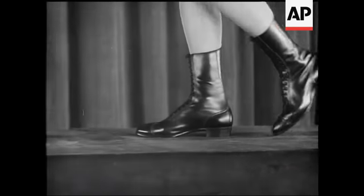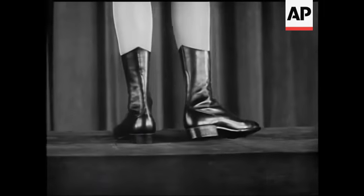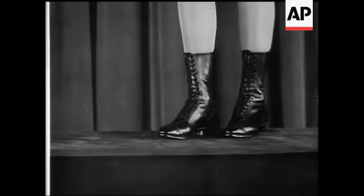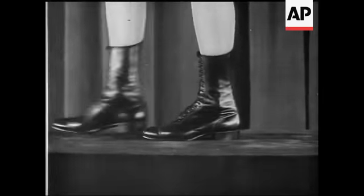This is a lady's box calf boot specially designed for skating. The heel is fitted in a special manner to enable it to withstand the great strains imposed upon it.